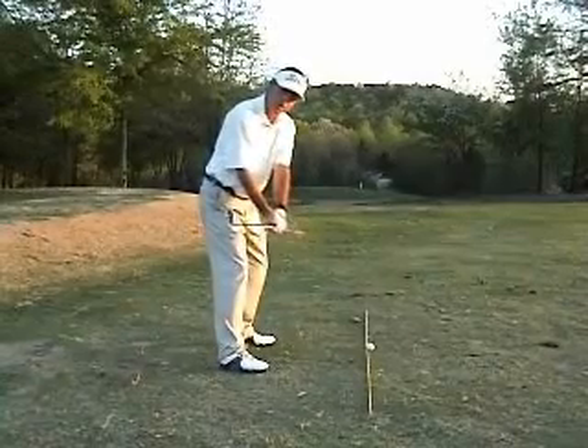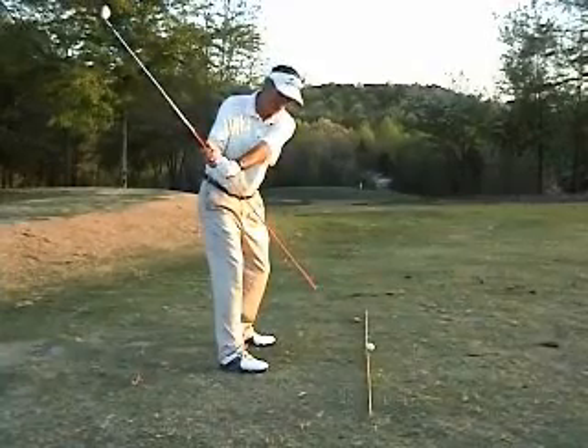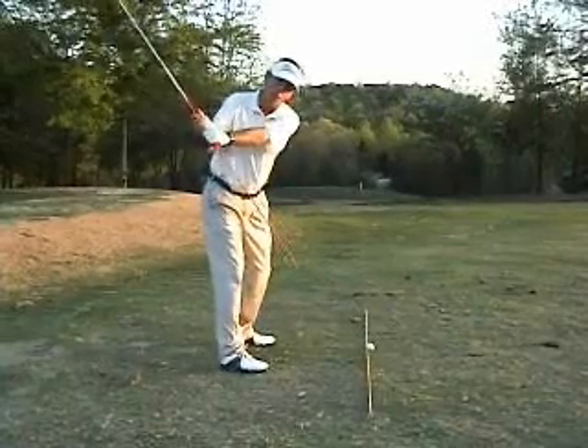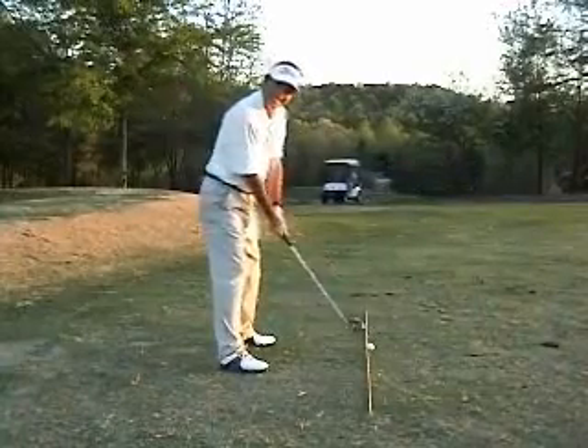And then as we take the angle up, you'll see that the extension coming out of the shaft of the club — the stick that I have in the grip — is pointing at my target line. So as I take the angle up, working the angle up in the plane of the swing, the stick helps me to see that I am in fact taking the club back in plane.